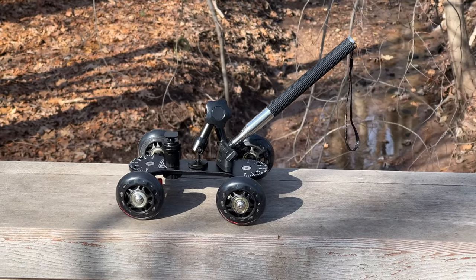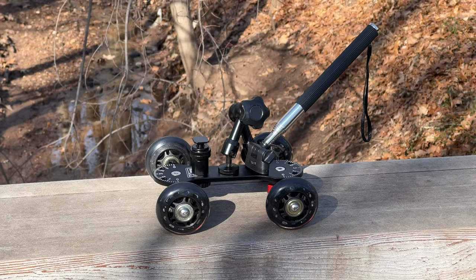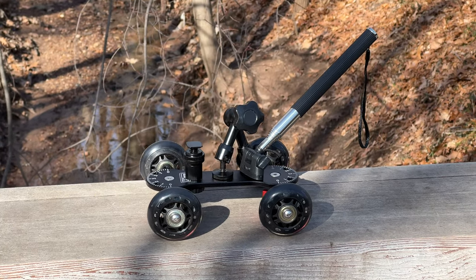Do you see how I'm trying to hold the camera steady here? It's a little wobbly. Ironically, I needed the VidPro Skater Dolly to record the VidPro Skater Dolly.